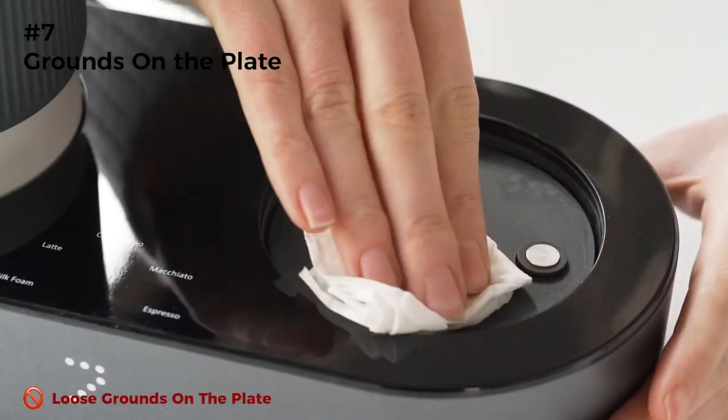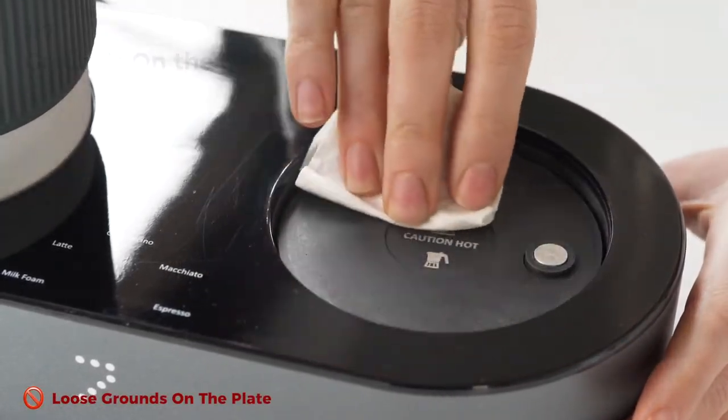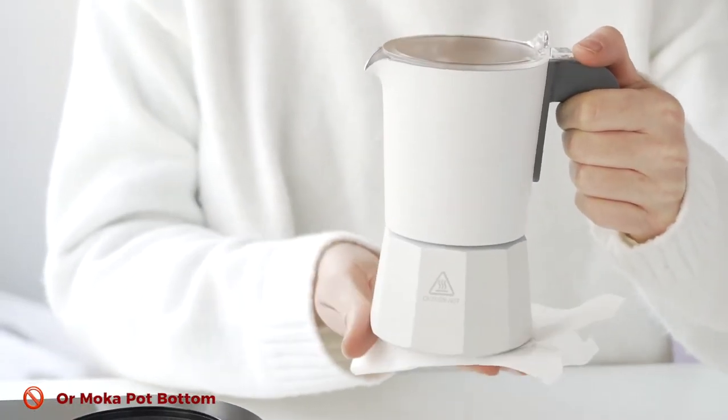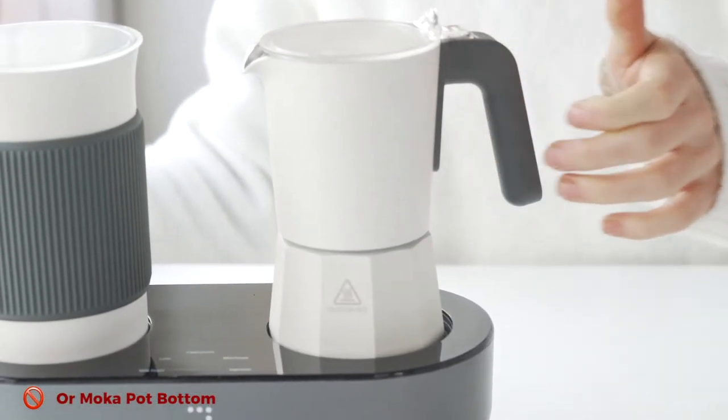Remove all coffee grounds from the heating plate and keep it clean during each use. Coffee grounds on the heating plate or the bottom of the mocha pot will lead to poor heating, creating not enough pressure to force the water through the grounds.